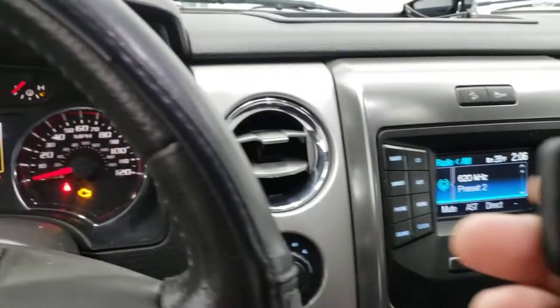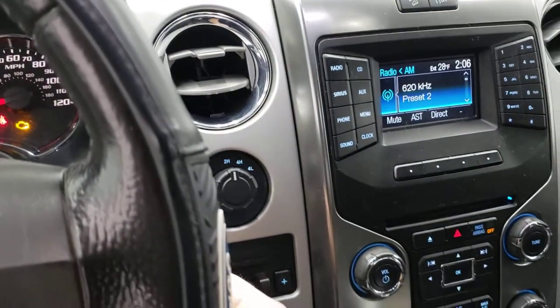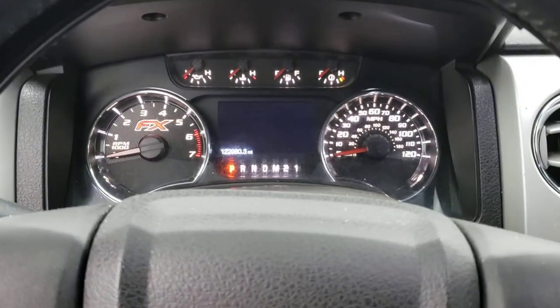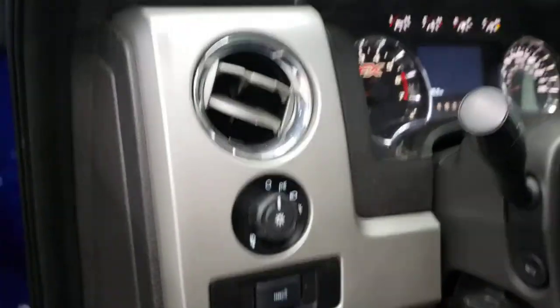What you've got to do is press and hold your button on your key fob. It'll beep once to let you know that one's programmed, and then you do it to your other fob and it'll beep again. Now both of your fobs are programmed for your remote start. It's really that easy to program another one.